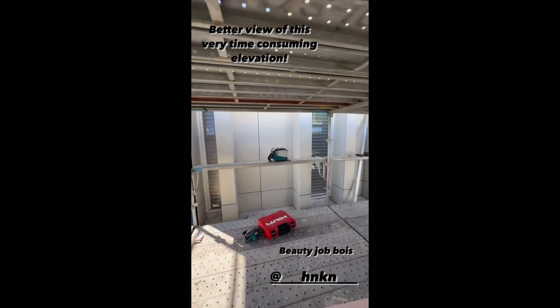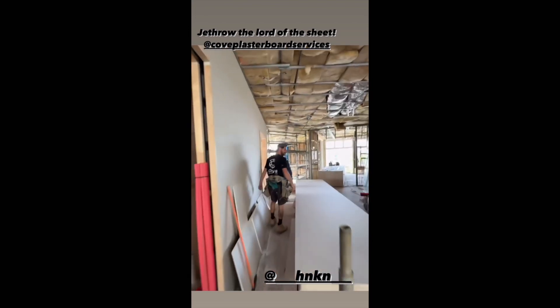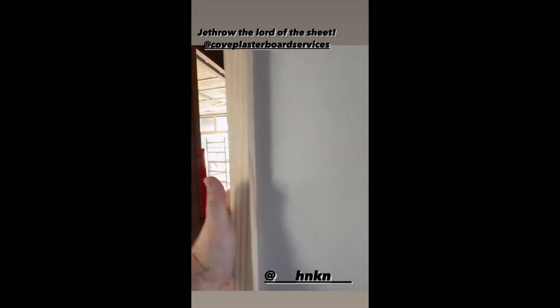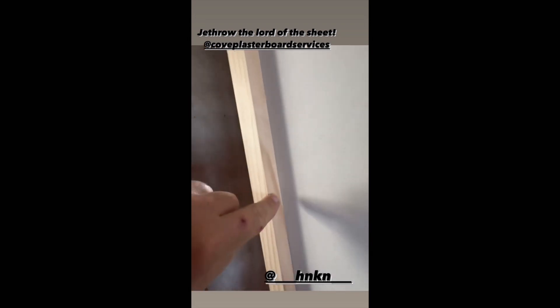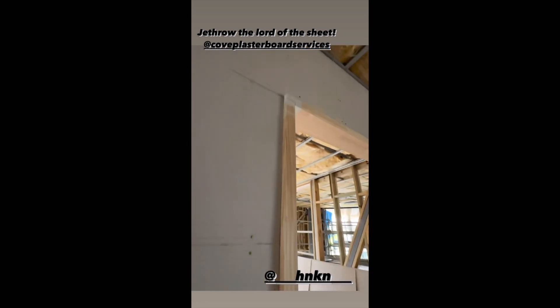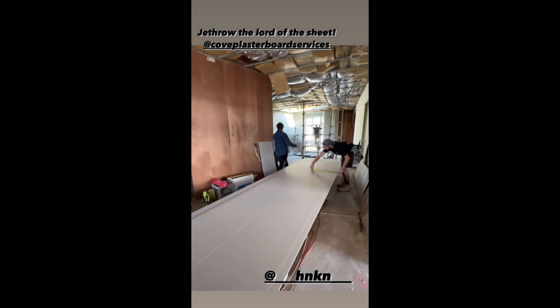We've got the boys from Cove - Jethro and the gang - coming through doing all the sheeting. Have a look at the details these boys are having to go through: you can see the reveals that have been installed in the jams, they've got a rebate on the back of them that's fully finished. Look how tight this is looking through here - you can see how hard this would be around this door to still get it into place with that rebate.